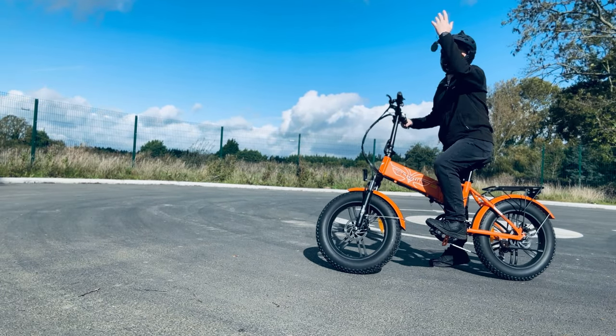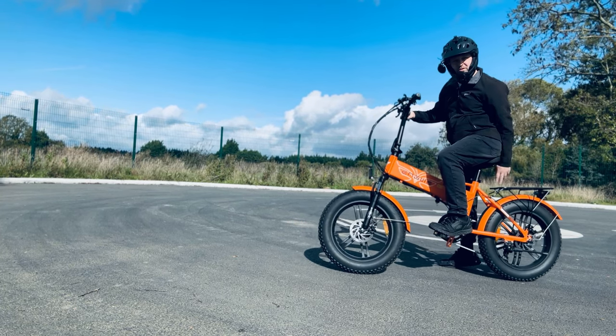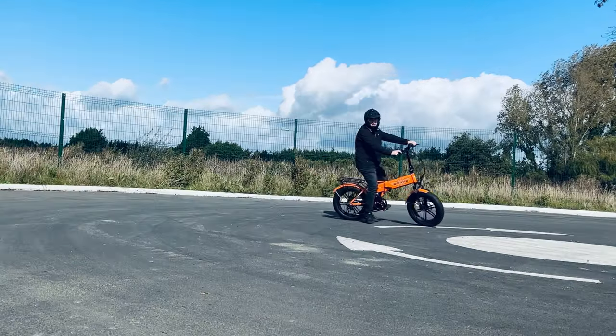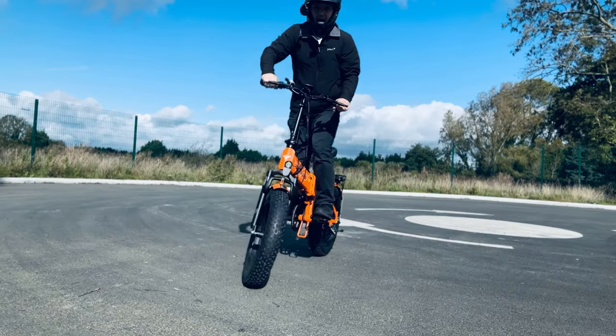From a performance standpoint, you would easily get up hills on this — no problem, it'll just drag you up. I've actually seen a person with two people on this bike, one sitting on the back rack — not that I'd recommend that. The performance of this bike is really strong, so if this is your first electric bike, I would absolutely take it easy.